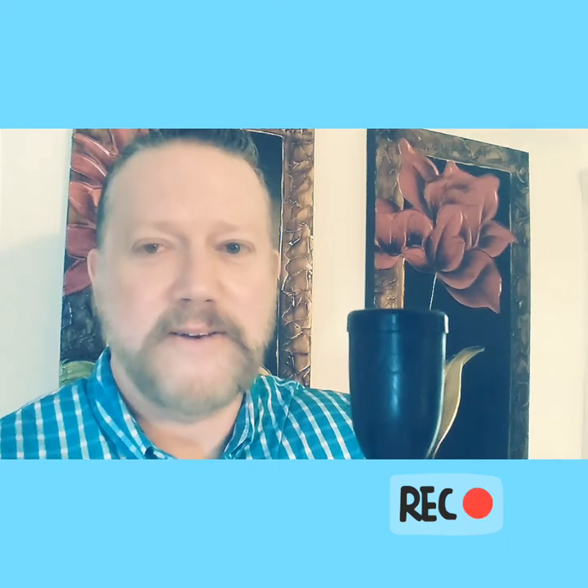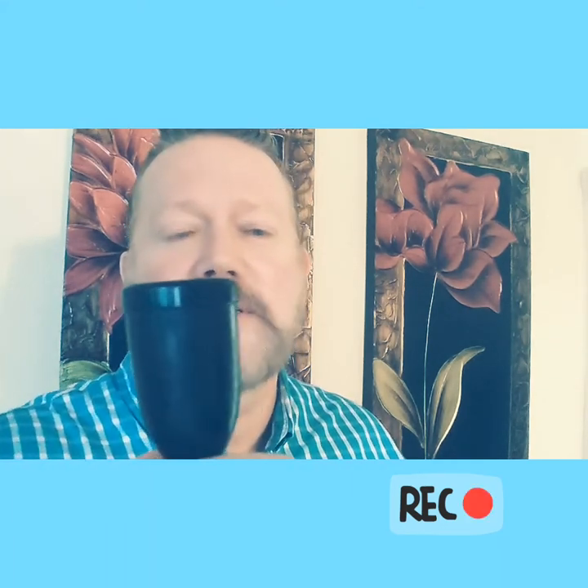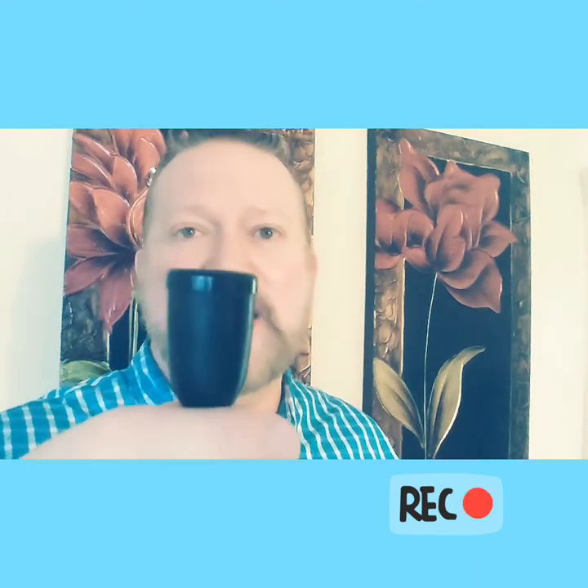For years and years people have inquired about wooden trumpet mouthpieces — what is it like to play on one? It just so happens I stumbled on one. It's all wood. My opinion is that I probably wouldn't use it on a regular basis; I can get a little bit better response and sound from a normal mouthpiece made out of metal, but it is interesting.